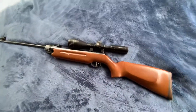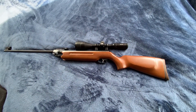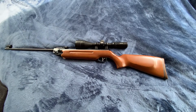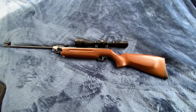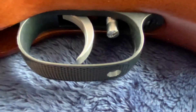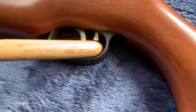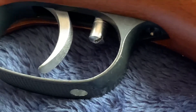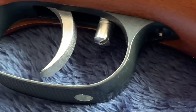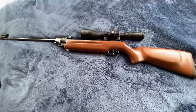It's got the Rekord trigger — a two-stage adjustable trigger — and these triggers are really super sweet. This screw right here, if you back it up counter-clockwise, it makes the trigger softer.